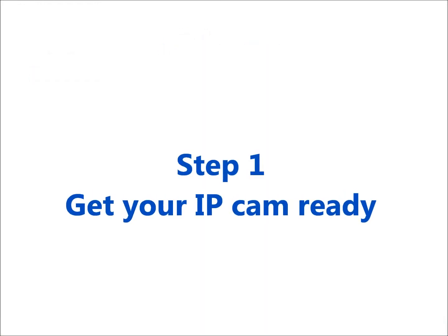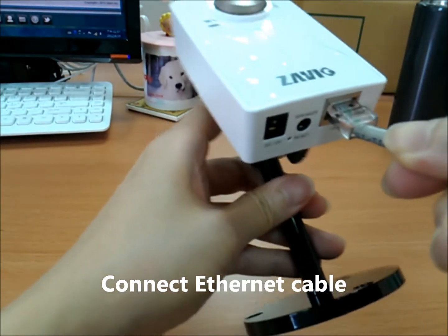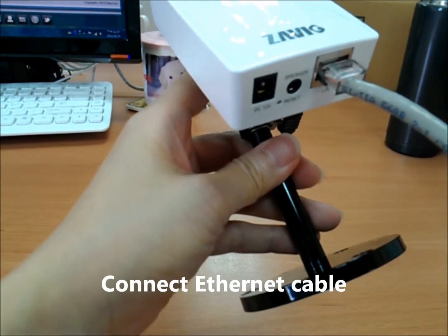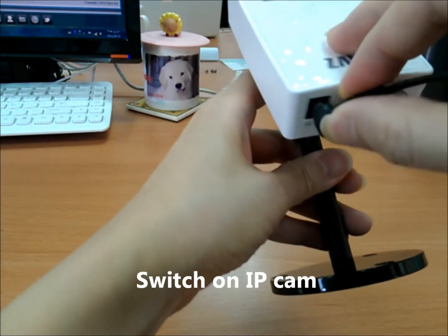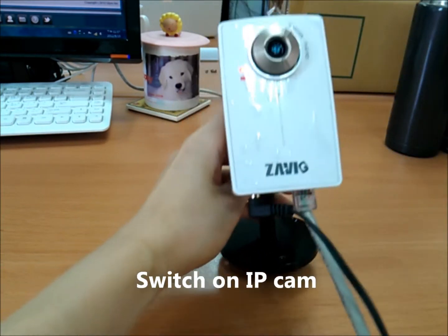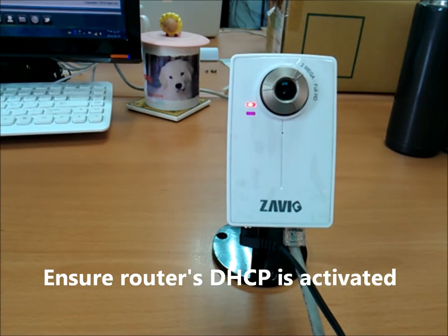First, connect an Ethernet cable to your IP camera and switch it on. Also make sure your router's DHCP has been activated.